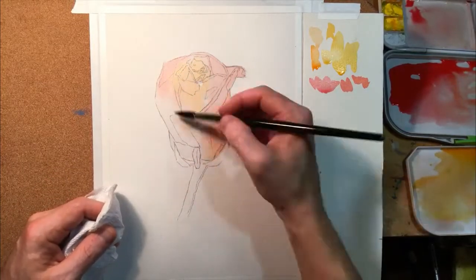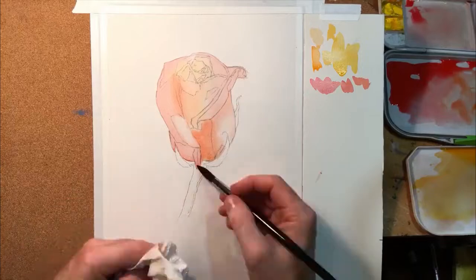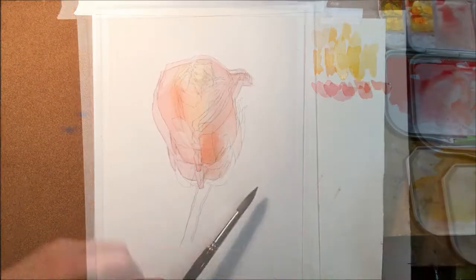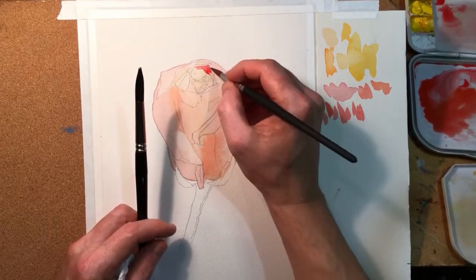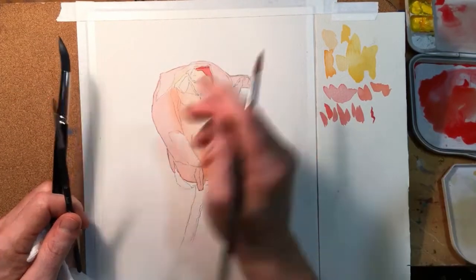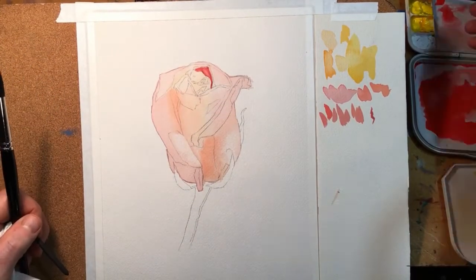Here is my first wash and I'm doing really thin, thin mixtures of paint — a lot of water, not quite as much paint — and I'm just getting some base colors down for the painting. The next phase I'll go a little bit darker. There are about three or four stages I go through: that initial light wash and then picking out some of those darker little colors.